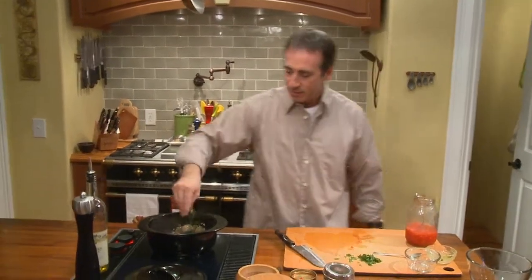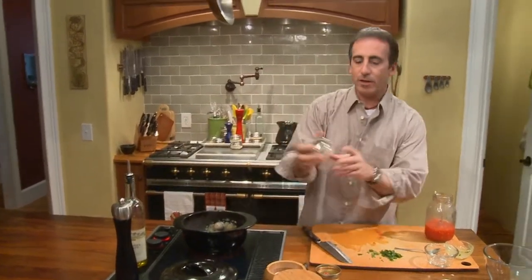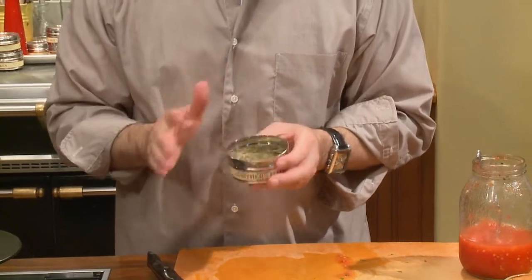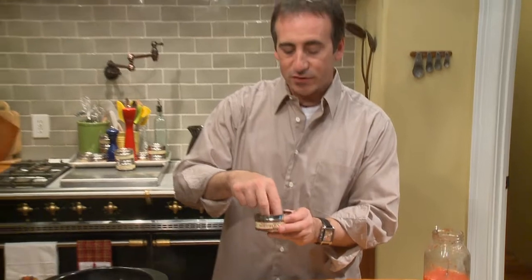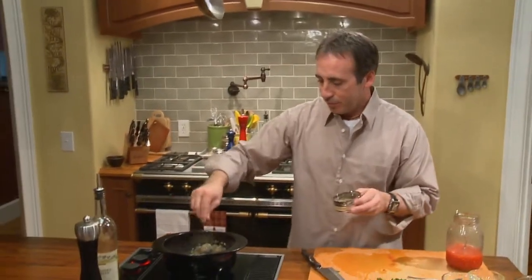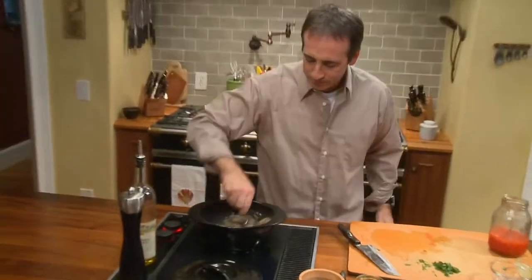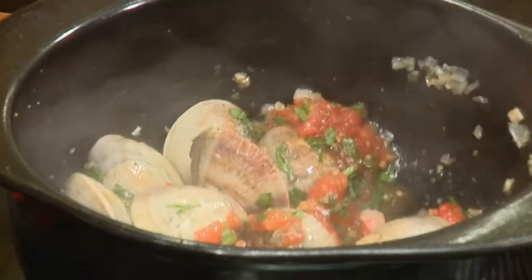Take half of our parsley and put that in there. Kosher salt — good pinch. Black pepper. And then right here, from the Harvest Eating store, is our Northern Italian seasoning. Don't freak out if you don't have it — just get an Italian seasoning mix of your own at the store. This is the one I prefer; it's 100% organic. We're going to put a heavy pinch of that right in there, and just combine that mixture.